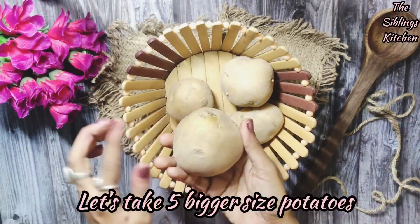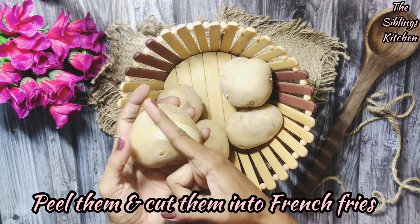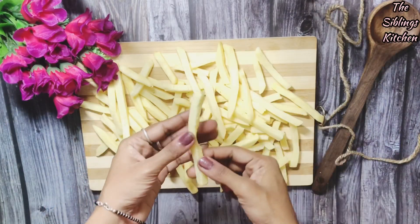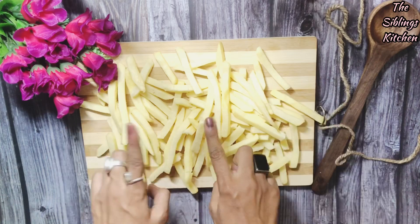First of all, I have got five big potatoes. I have washed them. Now we will peel them and cut them in the shape of french fries. I have cut them all in the shape of french fries and washed them. Now we will dry them a little bit, then we will fry them.